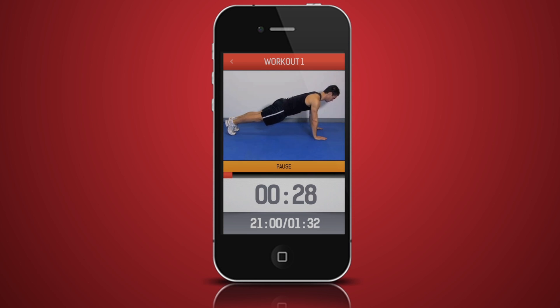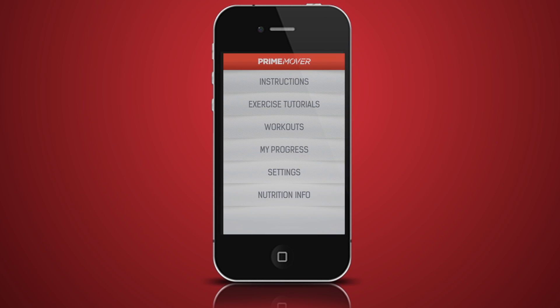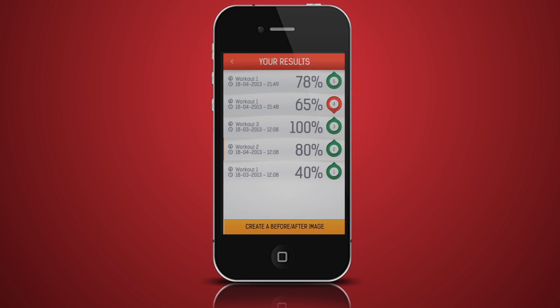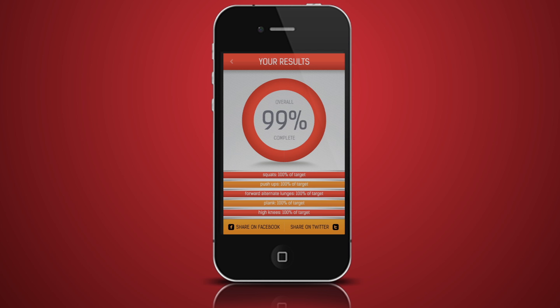Your progress will be shown to you at the end of the workout after you've finished your cool down. The progress can also be accessed on the main menu via the My Progress option. Click on a workout to see how well you did. Your progress will be shown as a percentage of the target number of reps set for each exercise.